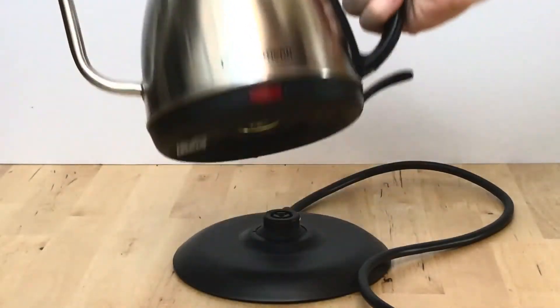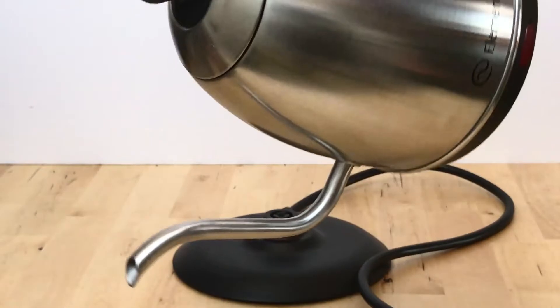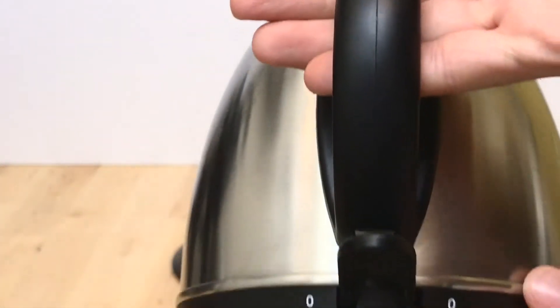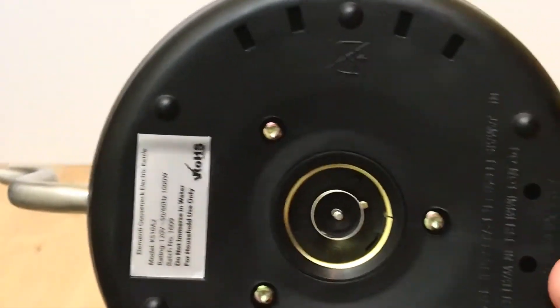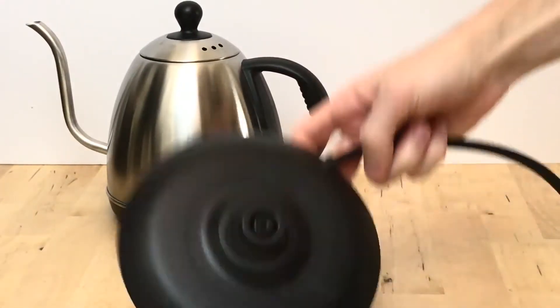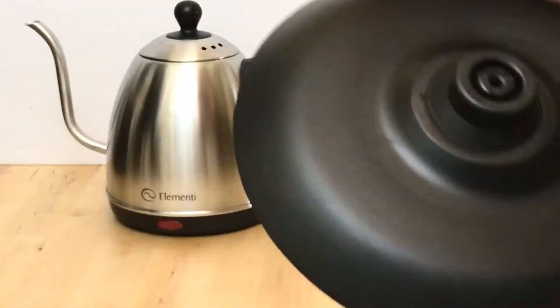This is the Elementi Gooseneck Kettle. It is electric and designed specifically for pour-over coffee. You can see it has a very similar look to the Bonavita variable temperature kettle, and there are some small differences. One being the handle — the on switch here is far simpler. You basically just flip that switch and it will start heating up your water to boiling. The base plate is also pretty thin compared to the Bonavita. I'll show you a direct comparison in just a bit, but that is pretty much a general overview.